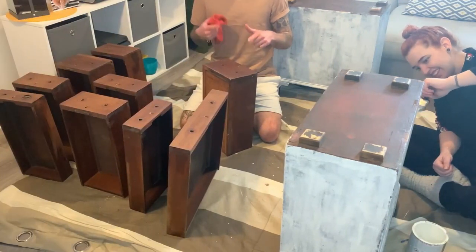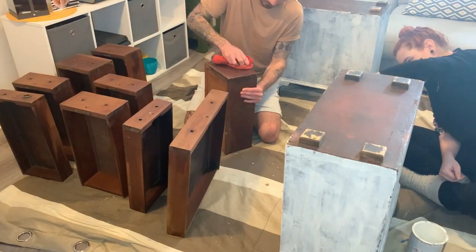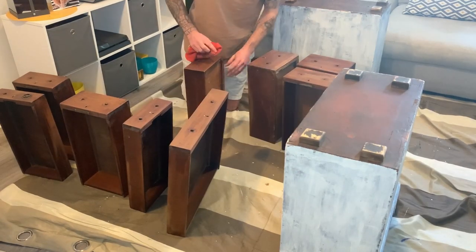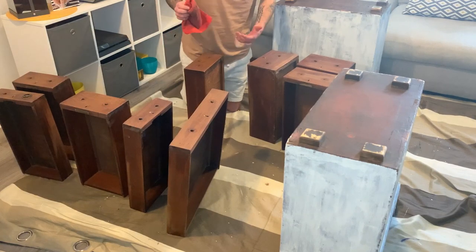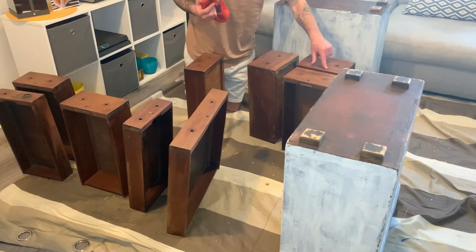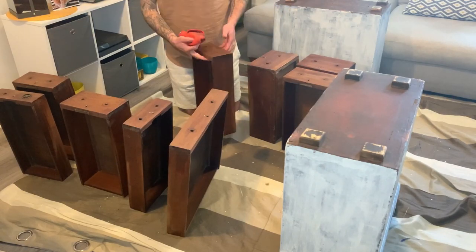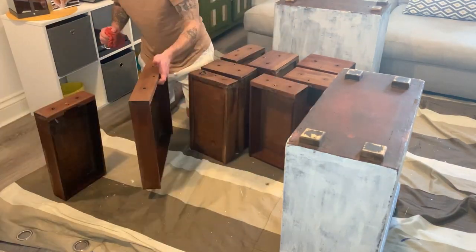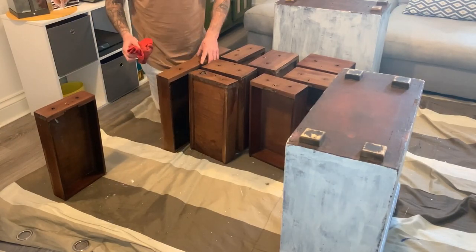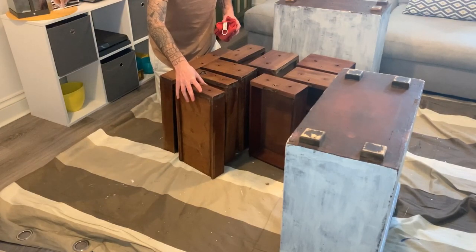I waxed these about 40 minutes ago so I'm going to give them a quick buff now and see how they look. There are actually so many imperfections in these drawers — loads of big scratches and they're all different colours — but I think it looks quite cool. That's all the drawers done; we might do another coat once everything is assembled.